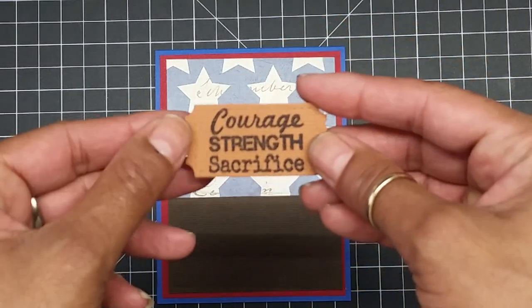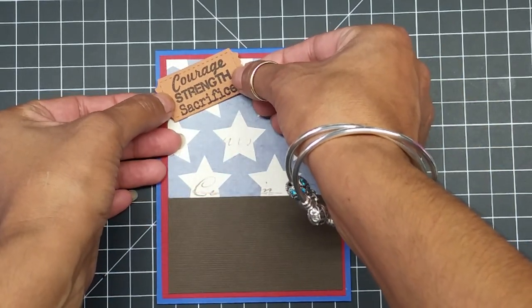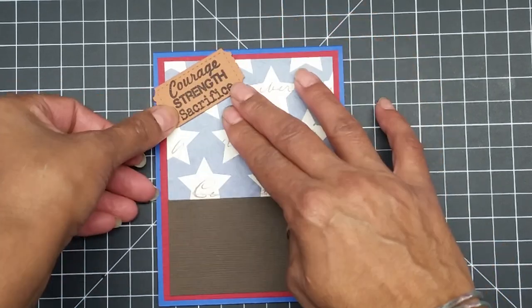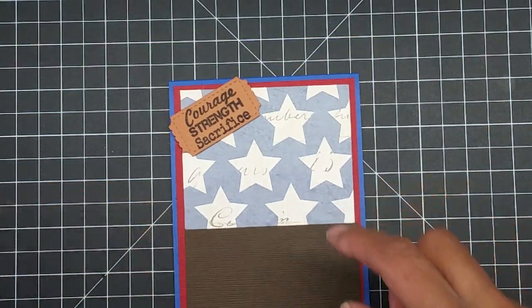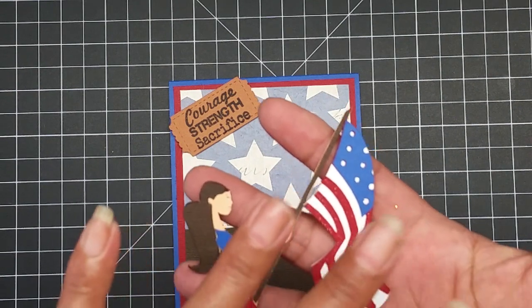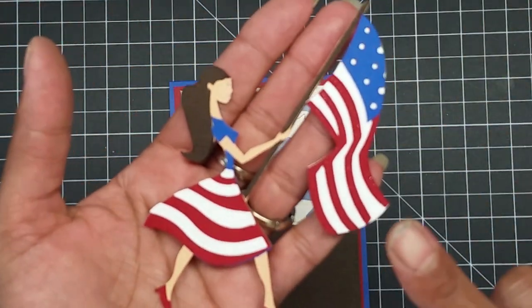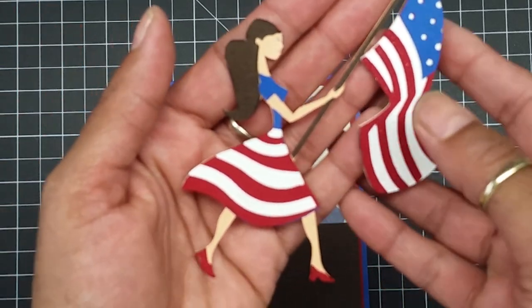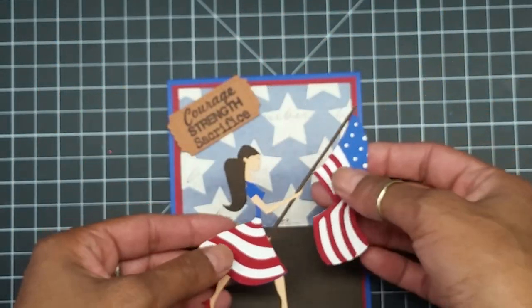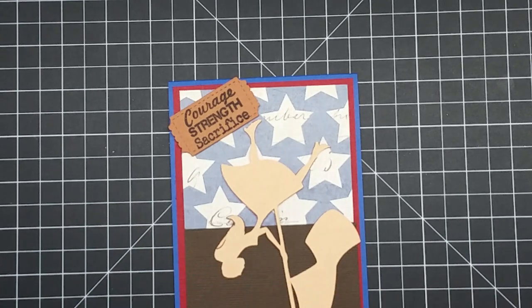Now I'm just going to add this to the top of my card. This is the stamp set that says 'Courage, Strength and Sacrifice' — they sacrifice to fight for us, leaving their loved ones at home so they can fight for our freedom. Then here is the cut I ended up using — I think it's five inches — for the flag. This is what it looks like, and she is called Patriot Girl. You can find her on the Summer Celebrations cartridge.